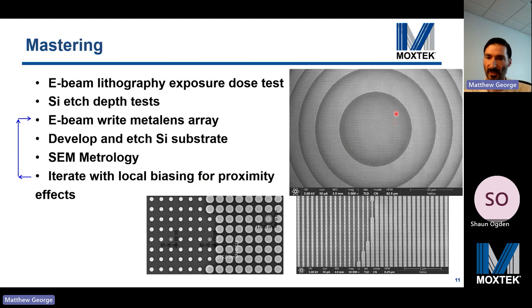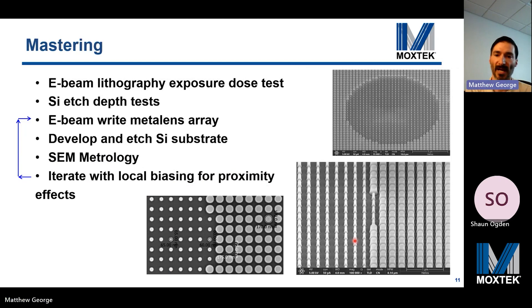Here are some examples of silicon masters we've made. The mastering process involves e-beam lithography and silicon etch depth testing, followed by e-beam writing of the metalens array, development and etching, and SEM metrology. We iterate with local biasing during e-beam writing to control for proximity effects. After making the master with proper dimensions, many PDMS stamps can be made from it, and then hundreds of wafers can be made per PDMS stamp — that's how cost is driven down. Despite the upfront laborious mastering process, you can print tens of thousands of wafers from one master.